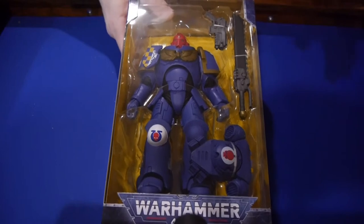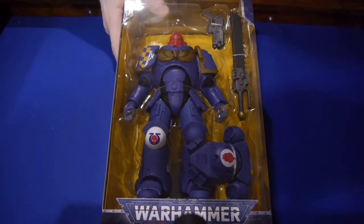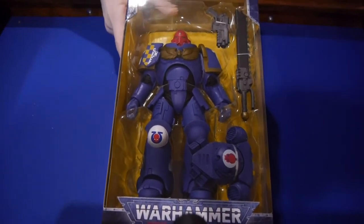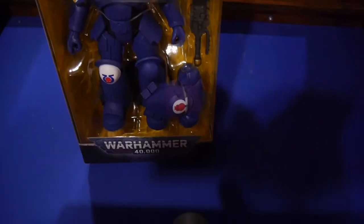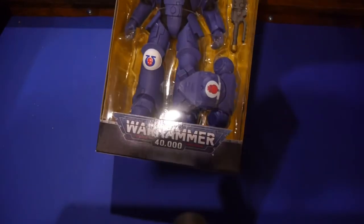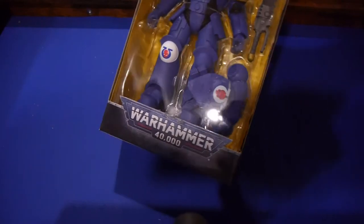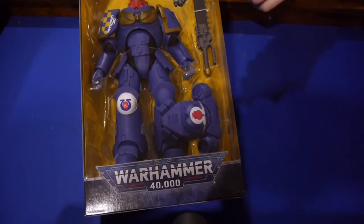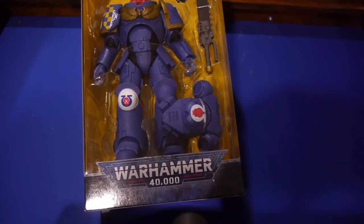So we're going to do an unboxing video of the Necron Warrior as well as a dual video between the two sites since it is relevant to both of them. And then we're going to figure out how to paint these figures for the Artist Proof. We want to thank McFarlane Toys for hooking us up with these review copies. I really, really appreciate it — I've been super excited since these were announced. I don't think I've been this excited for a line of toys in a really, really long time.